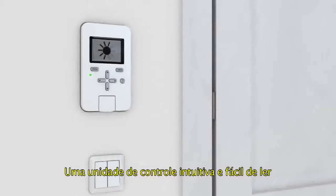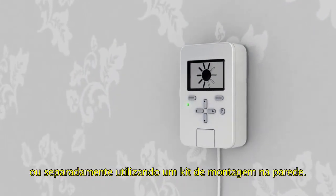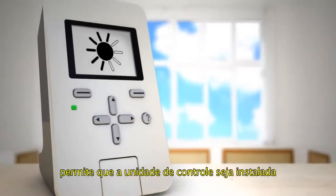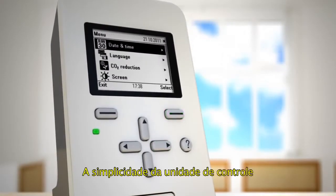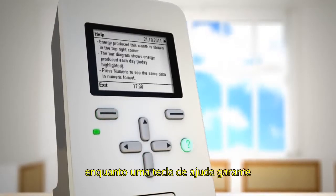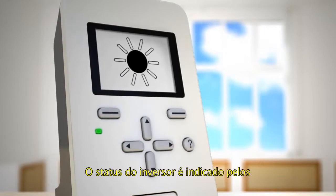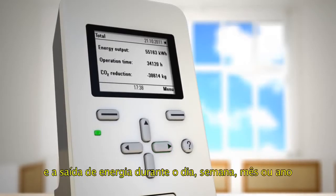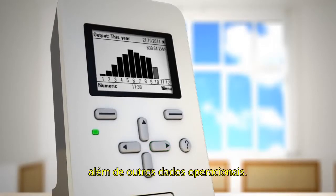An intuitive and easy-to-read control unit can be mounted in the ABV string inverter's enclosure or installed separately from the inverter using a wall mounting kit. A wireless installation kit lets the control unit be installed away from the inverter without cabling. The simplicity of the control unit enables faster setup and access to data, while a dedicated help key ensures the user never runs into trouble. The inverter's operational status is indicated by the control unit's green and red LEDs. The control unit monitors the power output and energy delivered during the current day, week, month, or year, as well as other operational data.